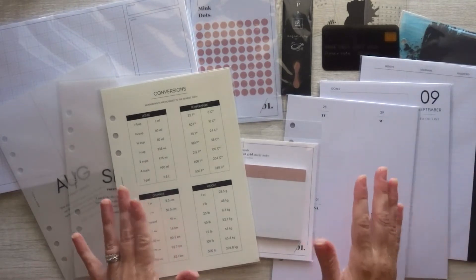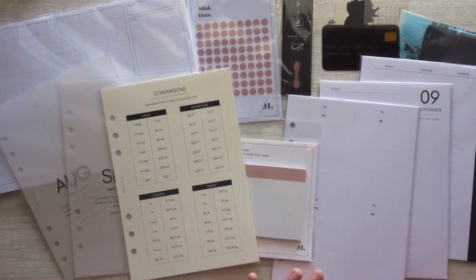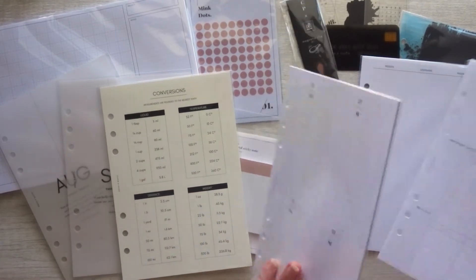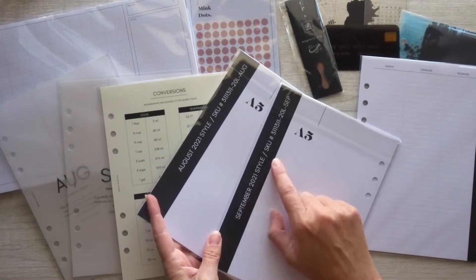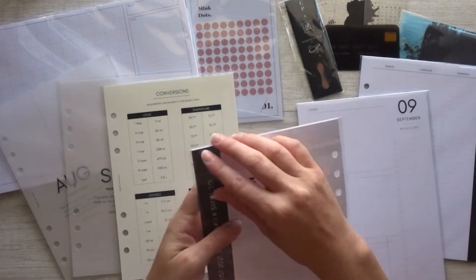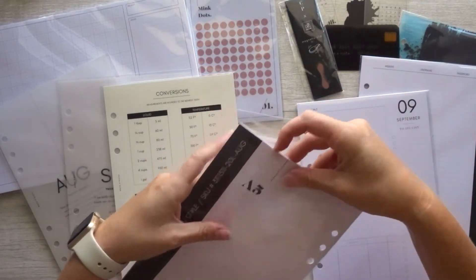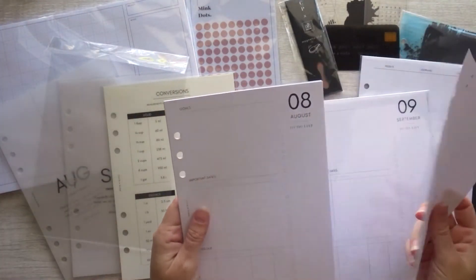The first thing listed is the August and September 2021 style vertical weekly. I'm assuming that those are these two. It says September 2021 style and August 2021 style, but they do look different on the front, so I don't know if that was intentional or not. Let's go ahead and flip through here.